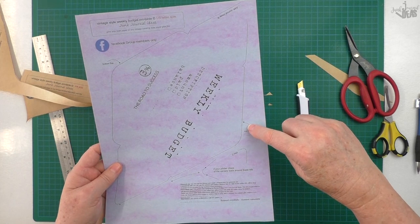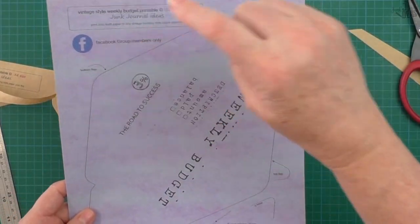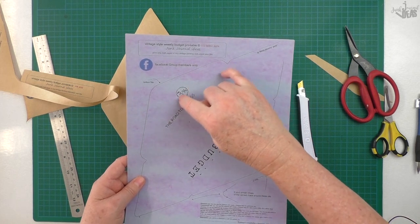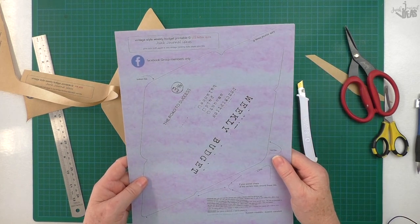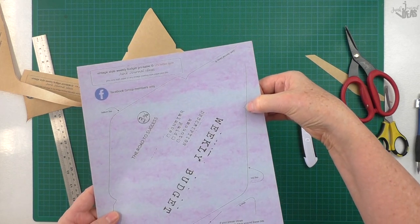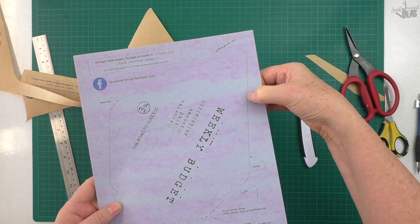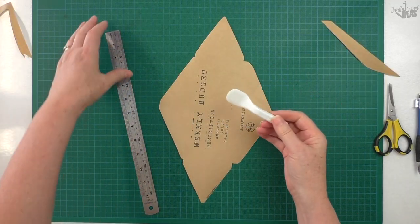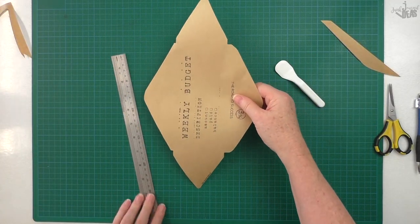I've also marked which is the top and which is the bottom. The little vintage percentage mark there is the bottom of your flap, and this one here with the little squared-off bit — that's going to be your top. I use my scan and cut scraper to use as my fold lines.